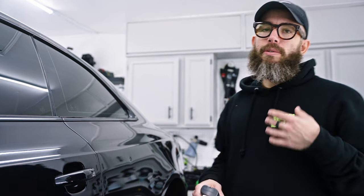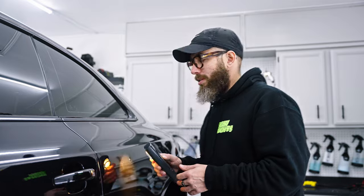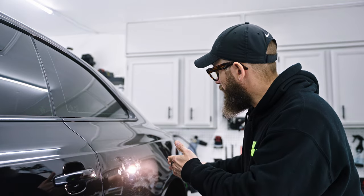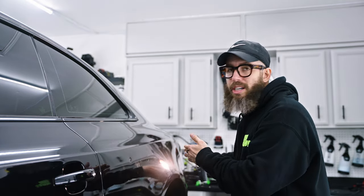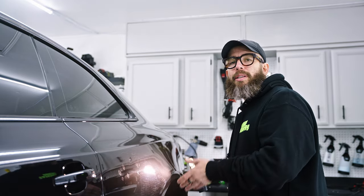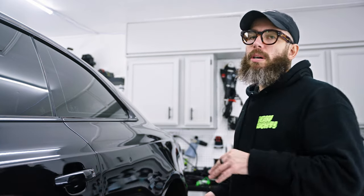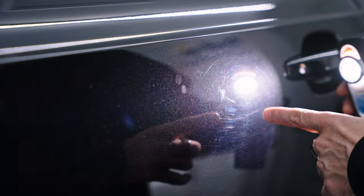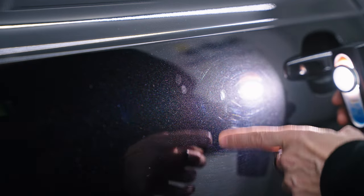If your vehicle doesn't have as many swirls and is rather cleaner but you want a closer look and can't see it straight on, point the light at a 45-degree angle and look at it from there. You'll be able to tell if there are any imperfections or scratches — that's the easiest way to tell. Up close here, you can see there's some swirls and some marring on the paint, and it looks like there's a little bit of haze in this section.